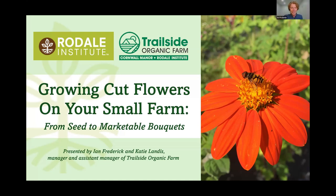Welcome to our presentation on growing cut flowers. We're going to cover smaller scale production here, from everything from seed to making bouquets. My name is Ian Frederick. I'm the manager of the Trailside Organic Farm, which is a satellite farm of Rodale Institute.